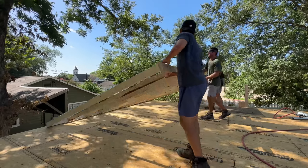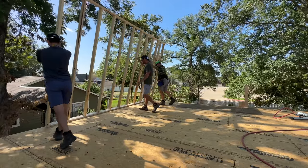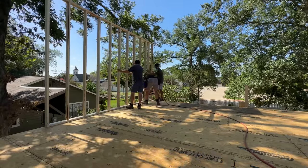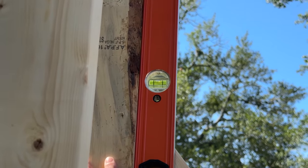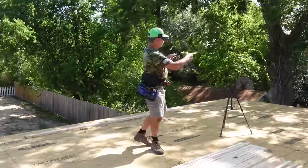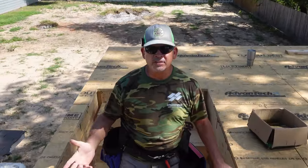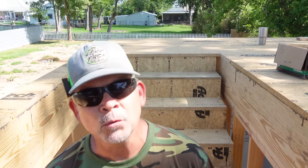All right, everybody use their pinkies. We got our first wall up — took like five minutes. Now the next wall is going to be the bathroom wall, and we're going to make that out of two-by-sixes. We ran out of pre-cut two-by-six studs at 104 and 5/8 inches, so we're going to head downstairs, cut some, throw them up here, and build that last wall.